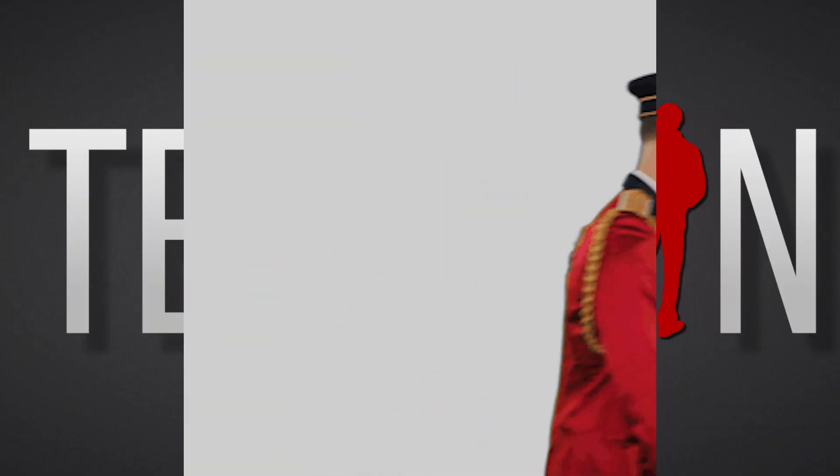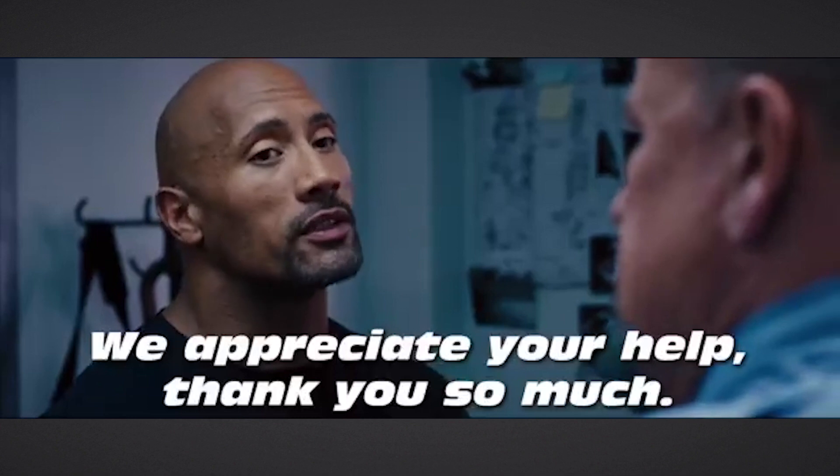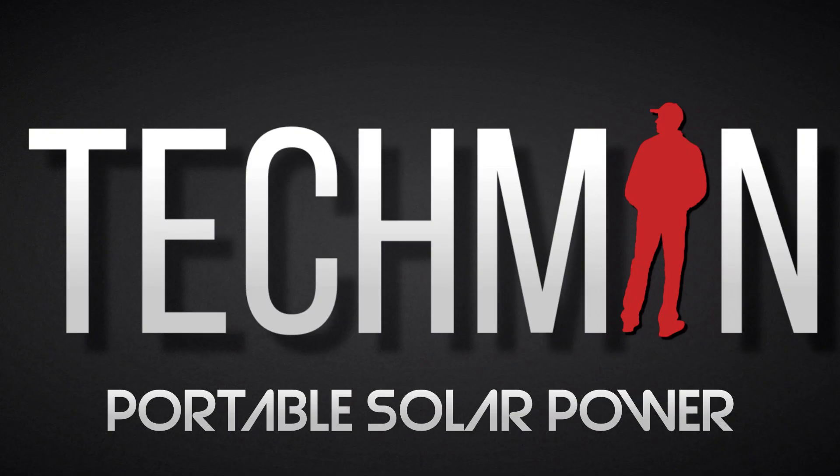Right guys, as always, thanks very much for watching. We appreciate your help, thank you so much. Take care, stay safe, stay green, and I'll catch you in the next one.